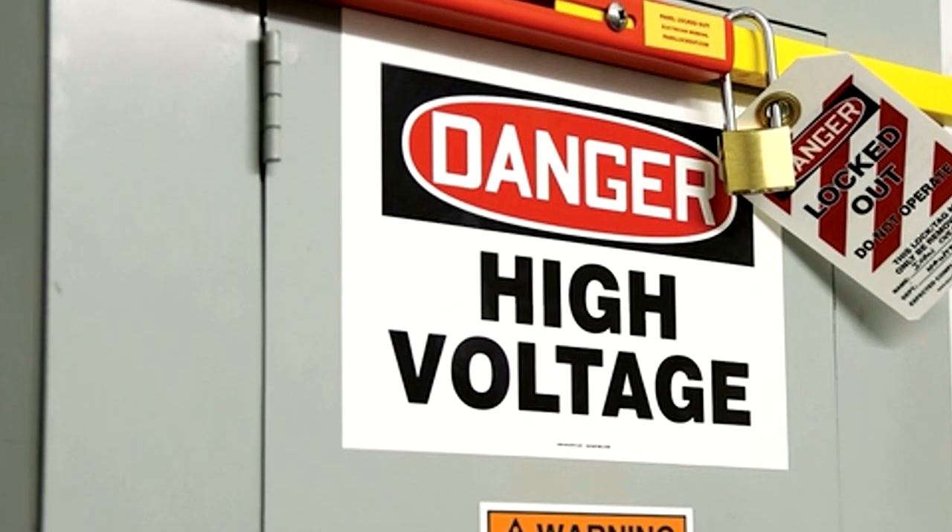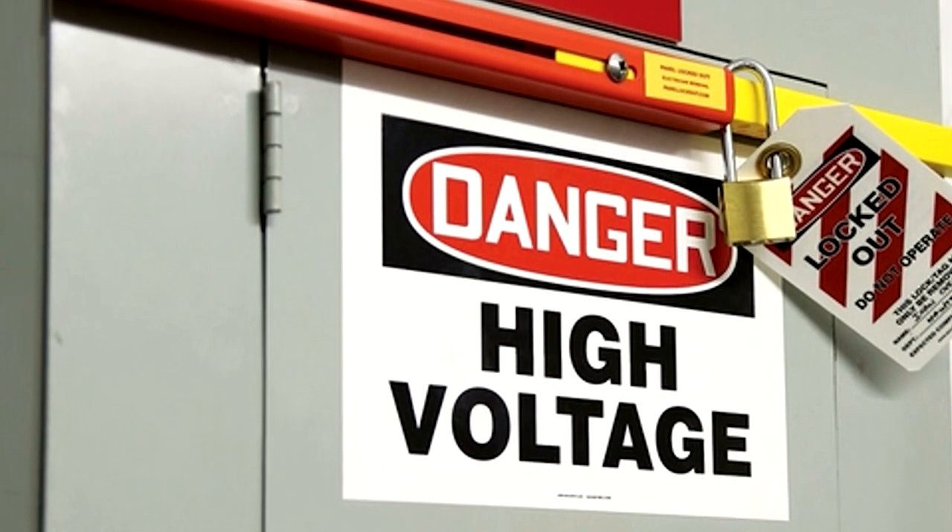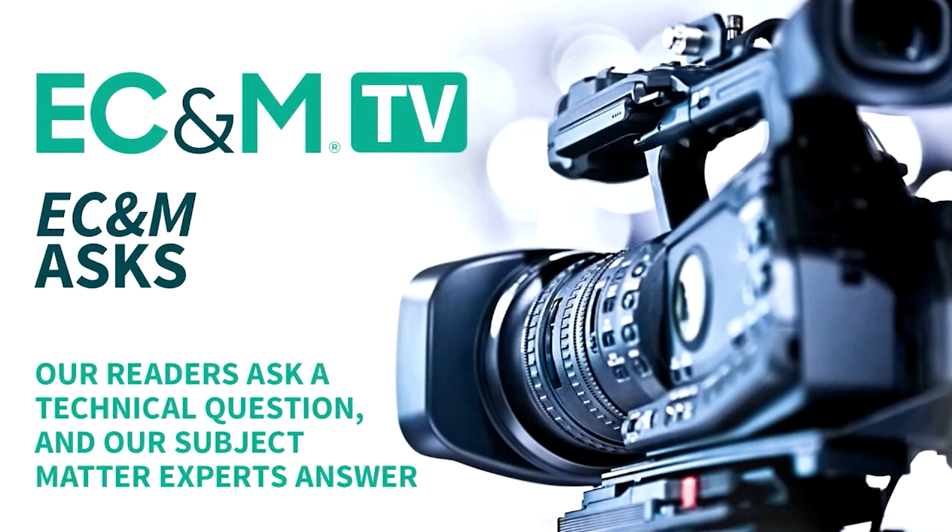That's all the time we have for today. We'll answer additional electrical testing and maintenance questions in future editions. And one more thing — when it comes time to work on that electrical stuff, turn it off. eCNM Asks is a production of EC&M Magazine, part of the portfolio of Endeavor Business Media publications. Tune back in for our next episode coming soon to the Members Only Portal.